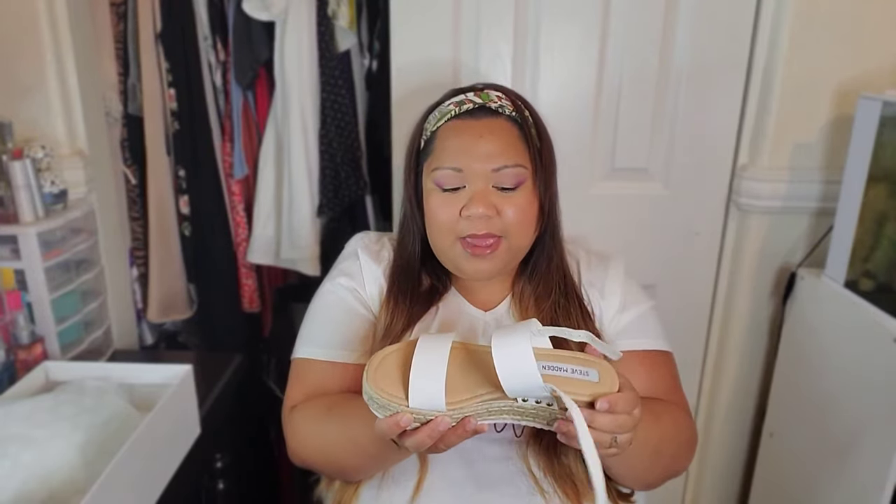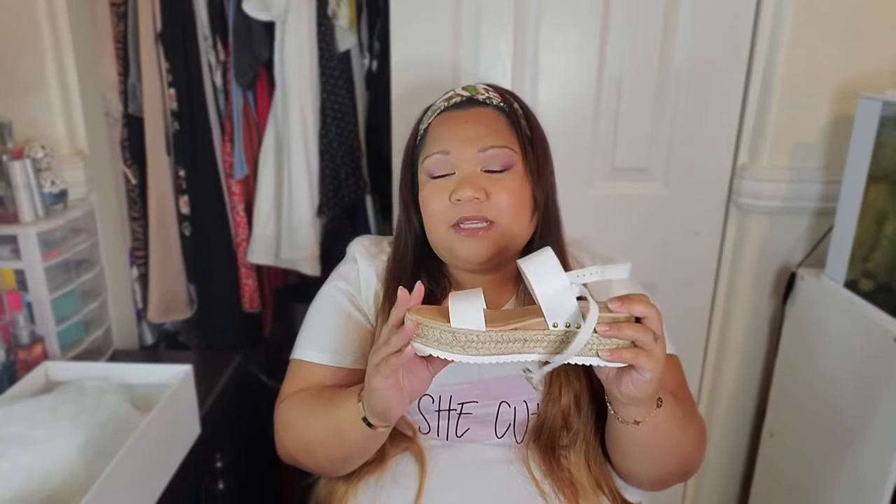Since these are a regular size 8 and fit just a regular-size foot, I'm going to put these on my Poshmark. I'll put my Poshmark link down below and I'm going to be offering these at a huge discount. So if you want to pick these up in your size 8 regular, go ahead and head over to Poshmark and shop that.